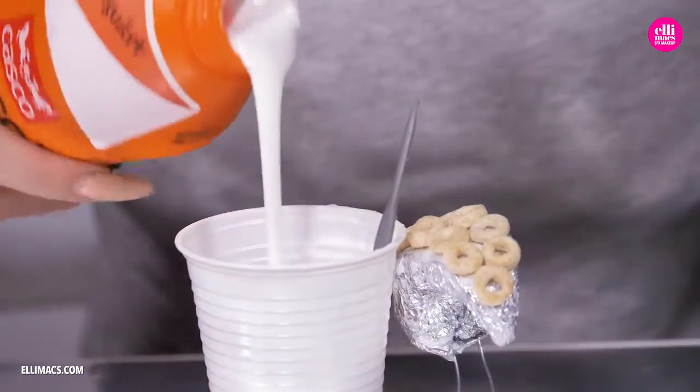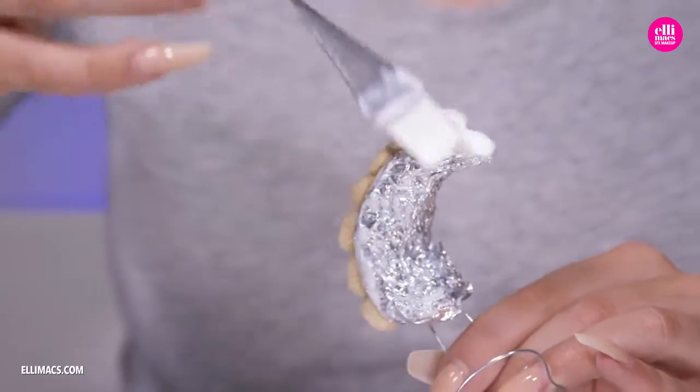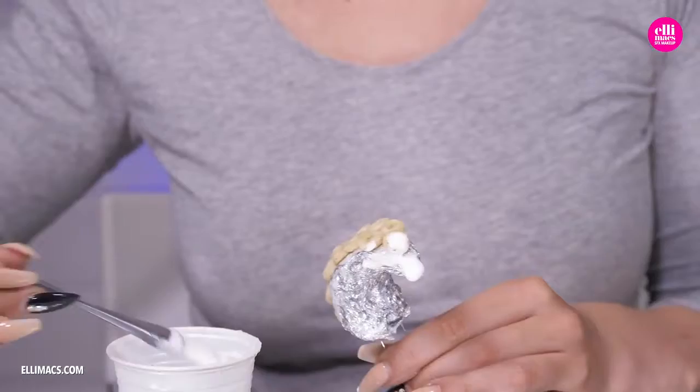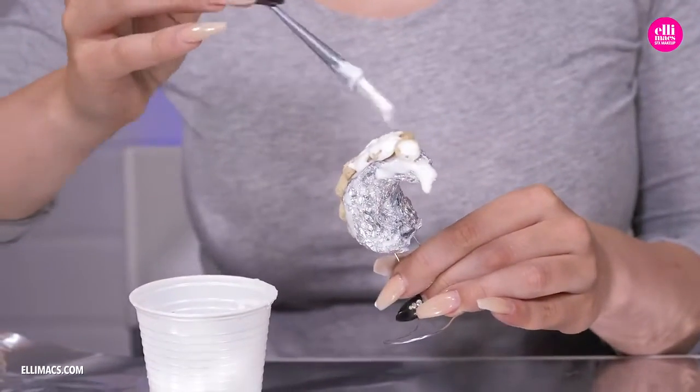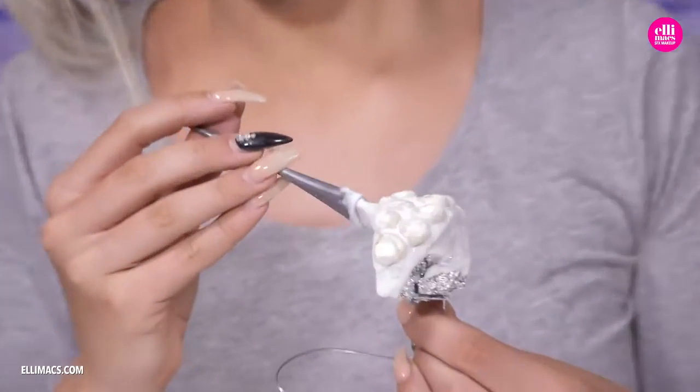That headpiece took a while to create, so let's check back with our tentacles. They are now dry enough to give them an extra coat of that hobby glue, to give them a nice unified texture — it's going to be a lot easier for paint to stick on them. After this brief visit we leave them to dry again.